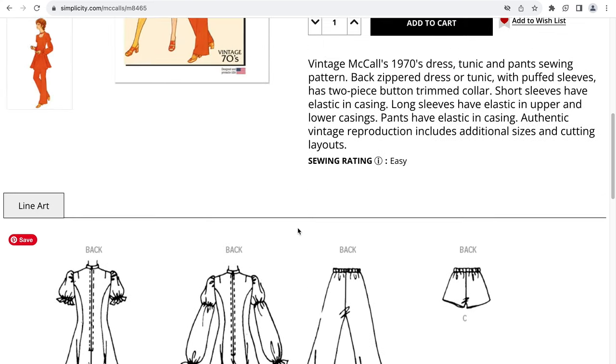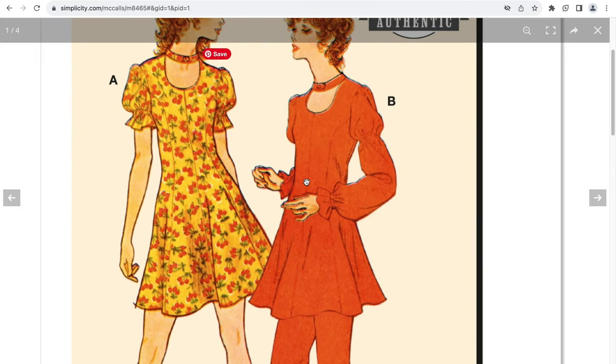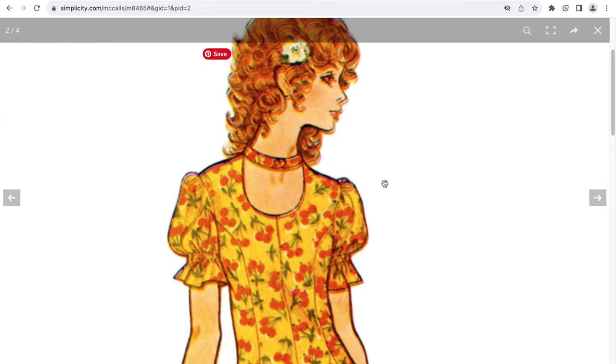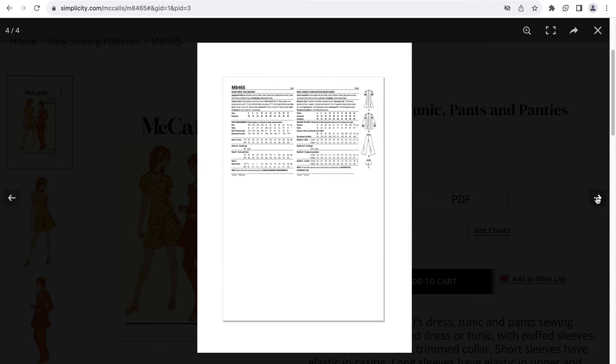This is the tunic, and the dress and tunic here — we only get the back view. From the back view you can see shoulder darts, collar, back zipper, puff sleeves with additional casing. View B has two casings, one on the upper arm and one around the wrist. There are some pants and shorts. View A is the dress with princess seams, puff sleeves, and casing. The tunic has two casings in it. There are more blurry illustrations and we're not going to see this on a model.